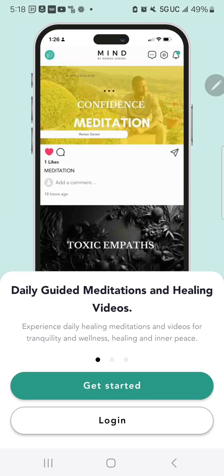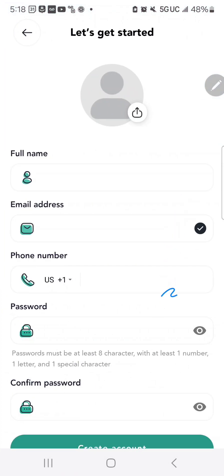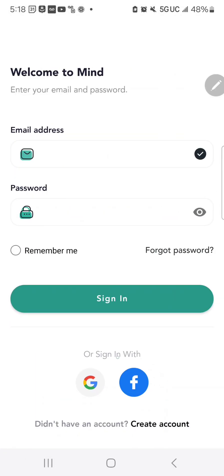It will take you to the first screens, which sort of give you an overview of the app. From there, you can click Get Started and sign up for an account. Or you can go to Sign In and use your Google or Facebook account to sign into the app.